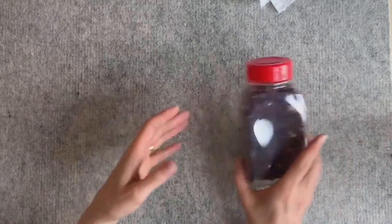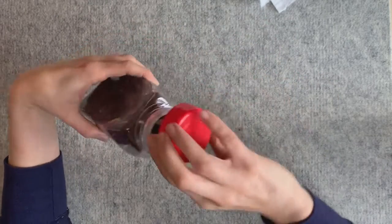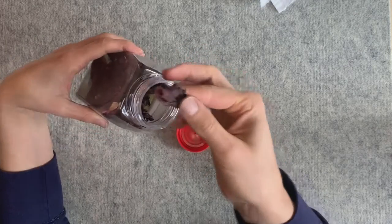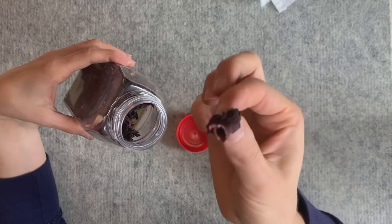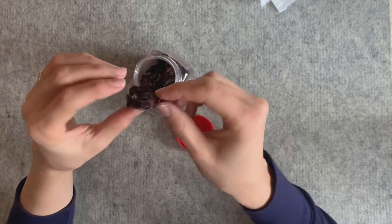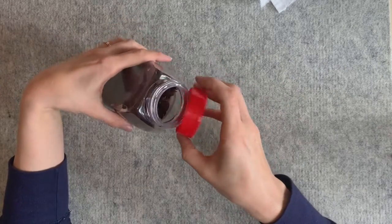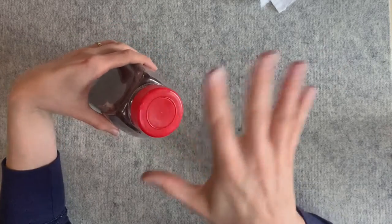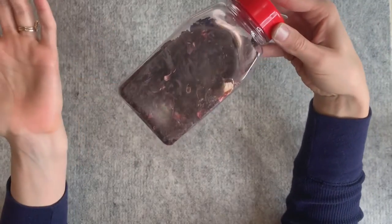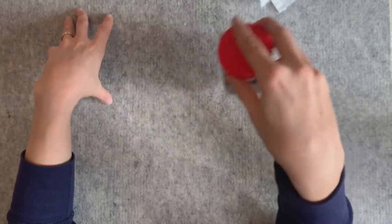I'm going to use these hibiscus flowers — I just got these at the grocery store. They're dried hibiscus flowers. I got this idea because there's a donut store in Brooklyn called Doe that has a really famous hibiscus donut. It's bright pink and really striking. You can also make tea out of this, which is kind of fun. They're really cheap and easy to find at the grocery store.